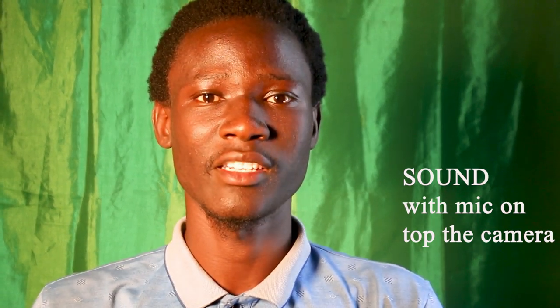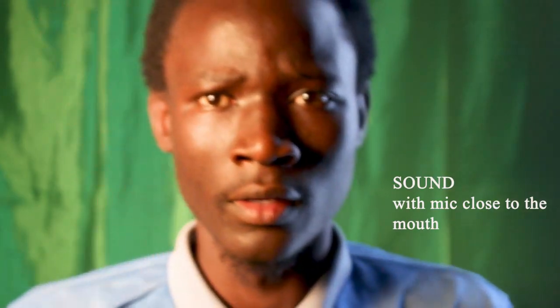Hi, Tefilis Farmer here from Studio Ammo. This is a test shot with the shotgun microphone on top of the camera, and right now the shotgun microphone is about two feet away from the camera. And this is the microphone right next to my mouth — it's about just two inches away from my mouth.